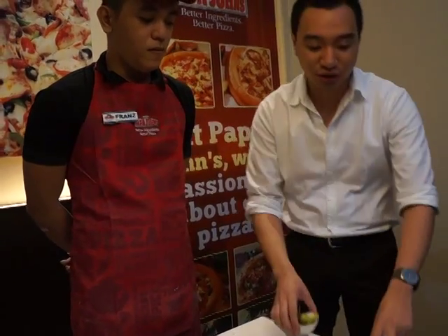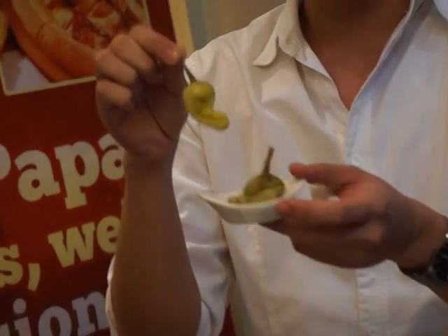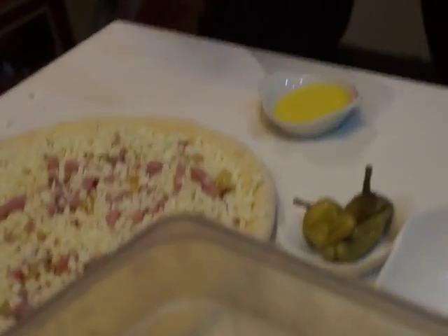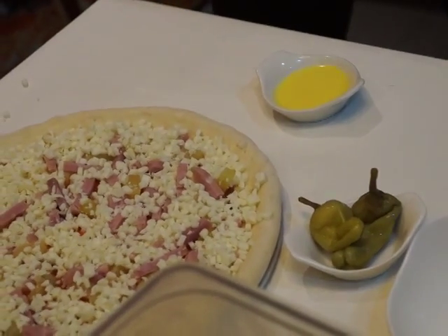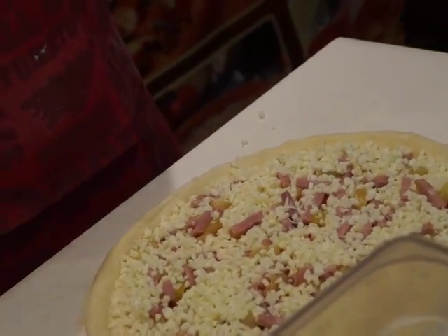When served at Papa John's, our trademark is that each pizza comes with pepperoncini and garlic dipping sauce. The pepperoncini isn't too spicy because it's pickled. You can add it on top of the pizza or eat it separately before or after the pizza — either way is fine. As for the garlic dipping sauce, many pizza lovers use it especially for the crust, since by the time you reach the crust the toppings are all gone. So they dip the crust in the garlic sauce, or you can even pour it over the pizza.